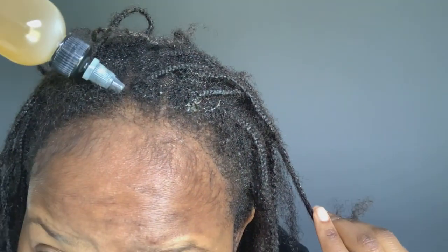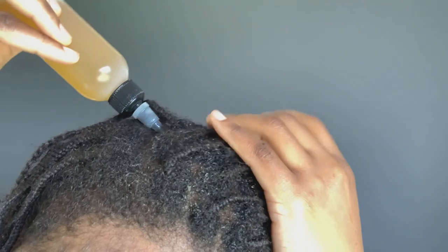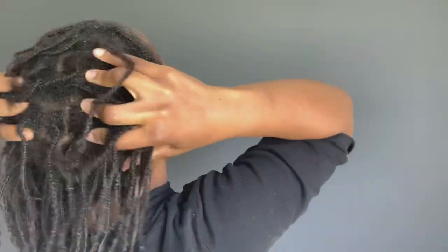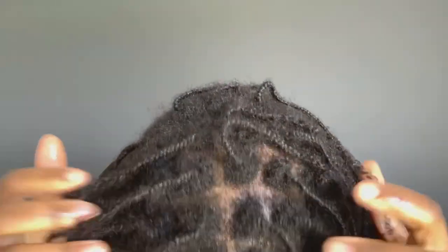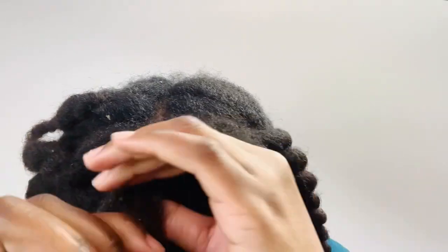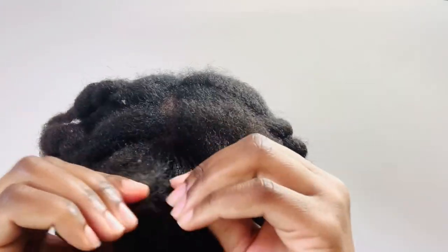If you want to do this protective style of mini braids on 4C hair, please do it because it actually helps to retain length. With protective styles, just make sure that you are taking care of your ends — if your ends are dry and they break off a lot, you're not going to see any kind of length retention. I would always make sure that I pay attention to my ends.